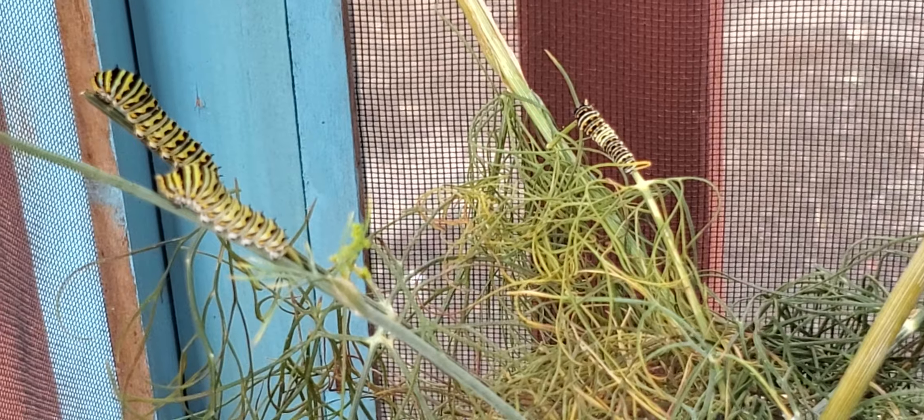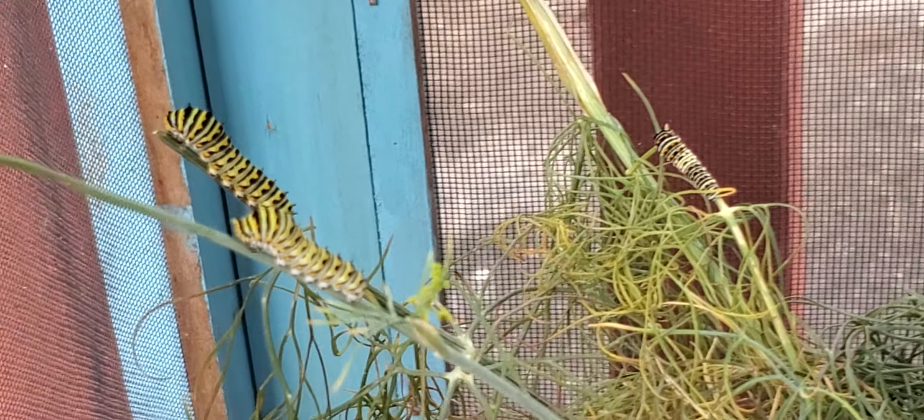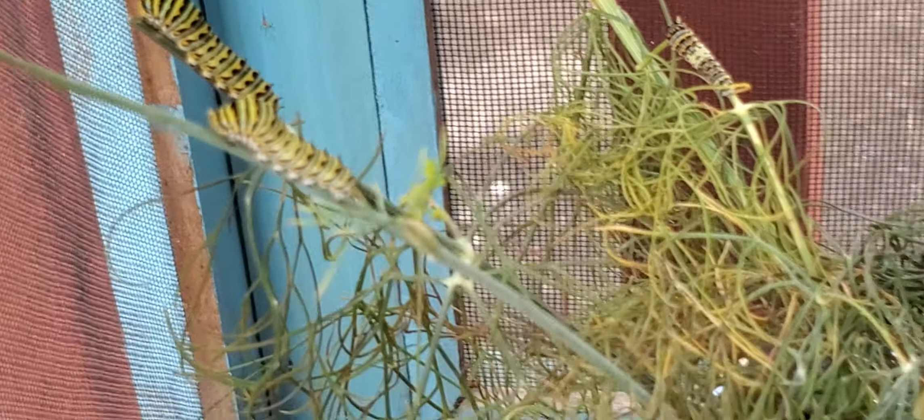I just wanted to show you my swallowtail butterfly caterpillars. I think they're black swallowtails, but I'm not a hundred percent sure. But there they are!